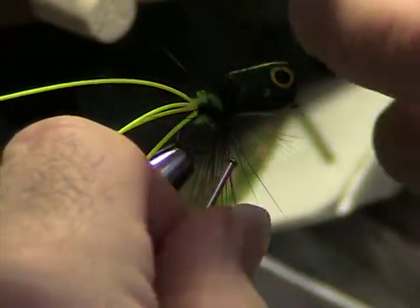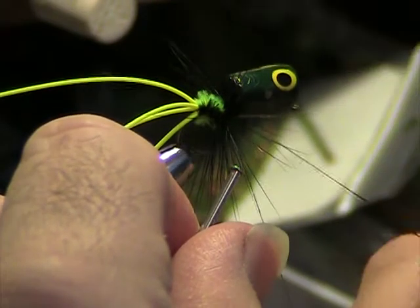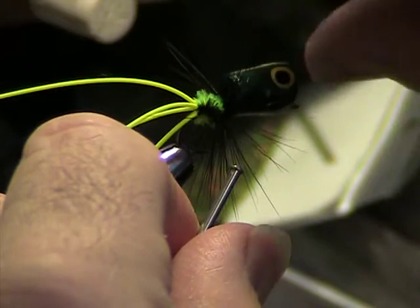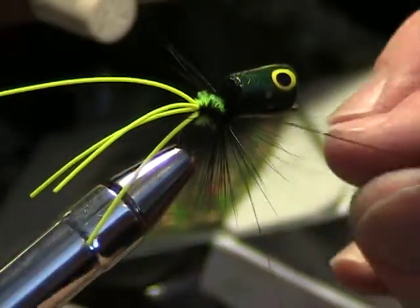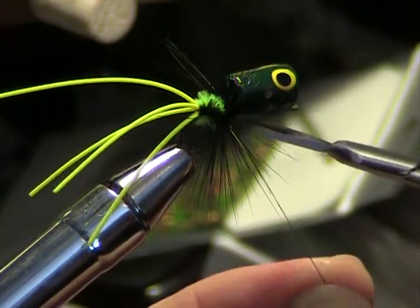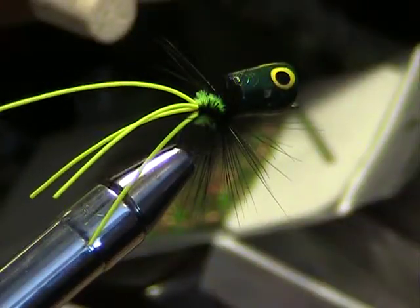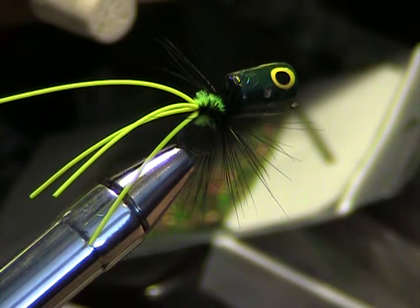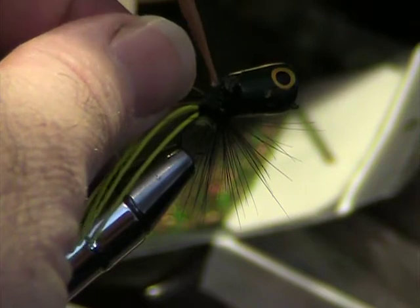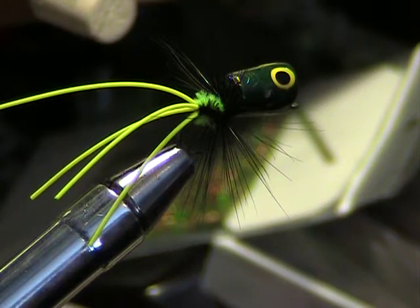Now I'm going to go in here and do my whip finish. The way you do that is you pull it up underneath it and then dive down this way, twist it, pull it right behind the head like that — four or five good wraps. Just bind it down, come in and slide your scissors right up against the base and nip it out like that. When you're through, pull these fibers back and we're going to put one more drop — a pretty good drop of head cement right on those finished wraps. You want to pull the hackles back because you don't want to get that stuff all in your back.